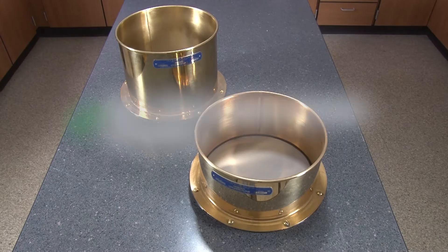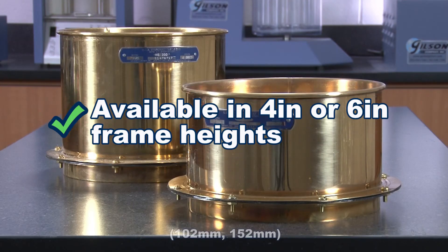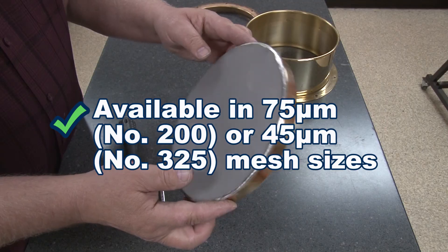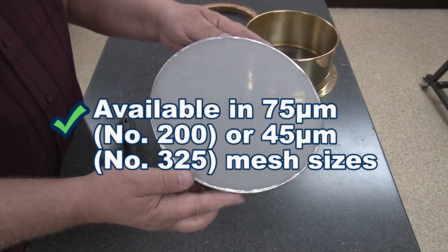Replaceable mesh wet wash sieves come in 8 inch diameter brass frames and are available in 4 or 6 inch frame heights, and come in 75 microns or 45 microns mesh sizes.